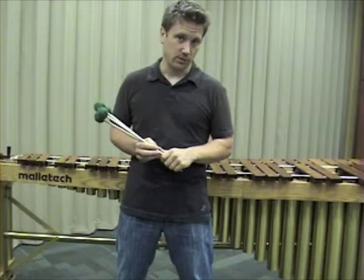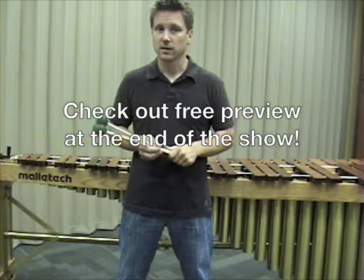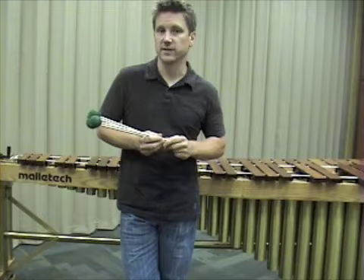A two-mallet etude, a four-mallet etude, a snare drum etude, and a timpany etude. All the work that went into that — I decided I really need to do a series of educational videos that will be available hopefully in less than a week for anyone who wants to check them out, especially for high school students in the state of Texas.